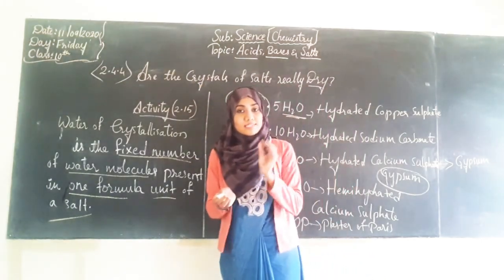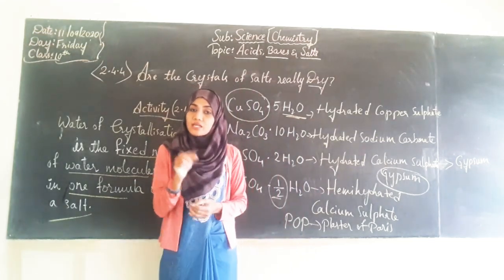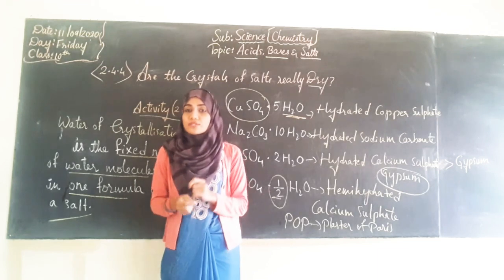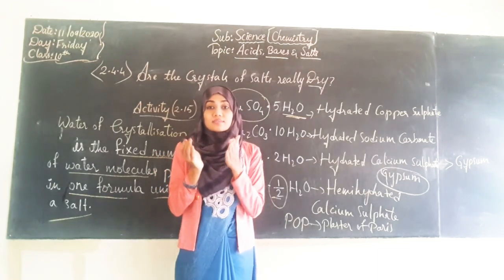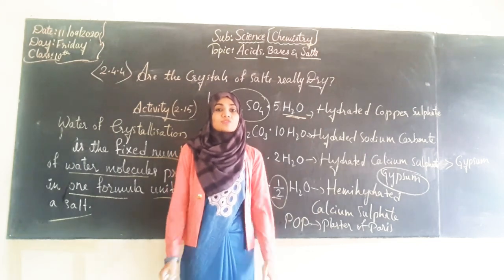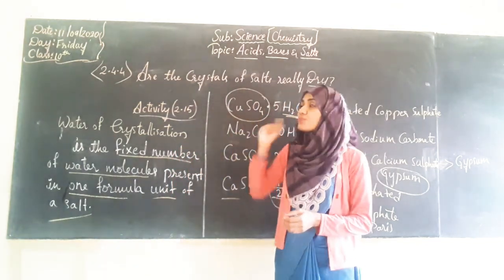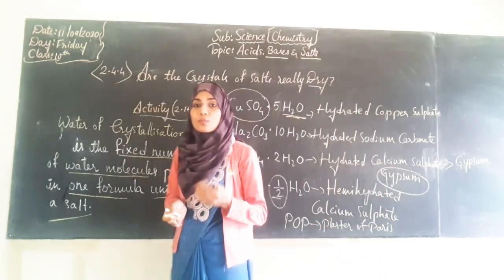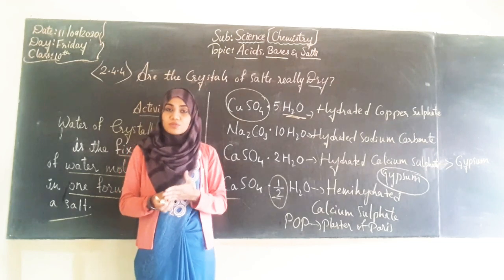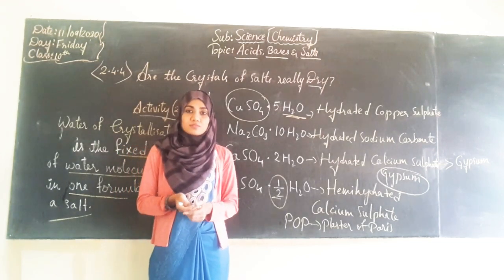We got to know that the crystals of salts will appear dry, but even though they look dry, they contain a small amount of water molecules present in the form of crystallization. This comes to the end of the chapter on acids, bases, and salts. Please complete your notes and submit your homework on time. In the next session, we shall start a new chapter. Thank you.